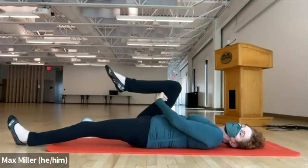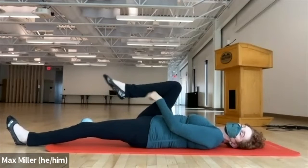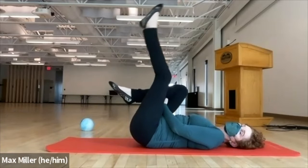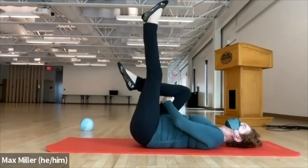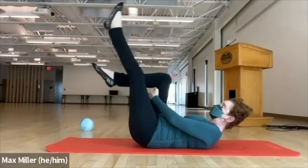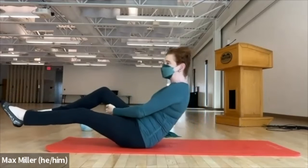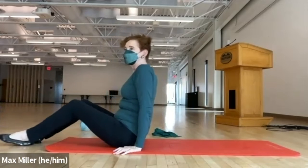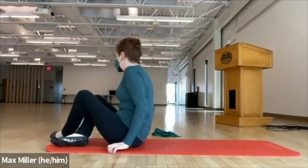Pull the right knee to your chest — easiest with hands to the back of the thigh, more difficult to the shin. Pull the left leg in and lift it up. We're going to rock forward and up to come to sitting: inhale, lift your head, shift the chest, push the foot forward, and exhale up. That was great — very natural!